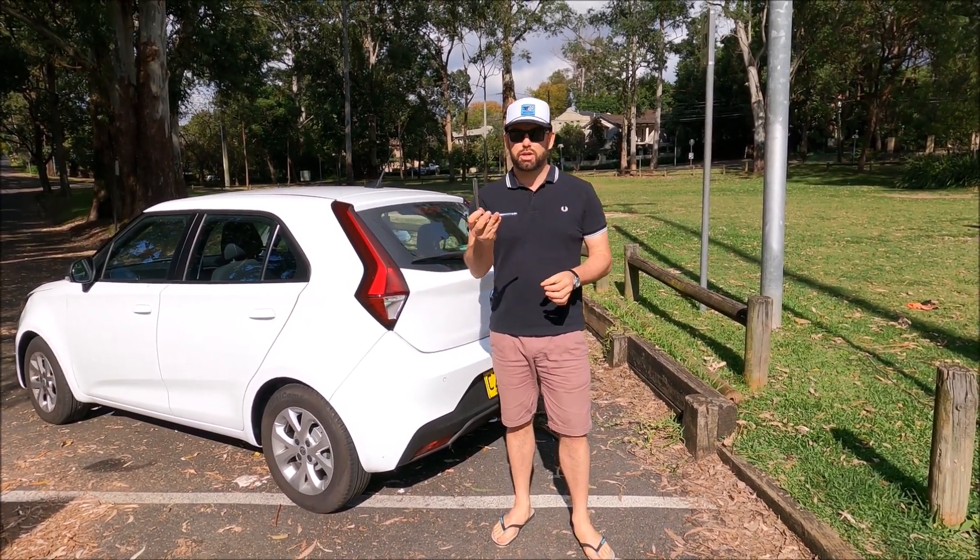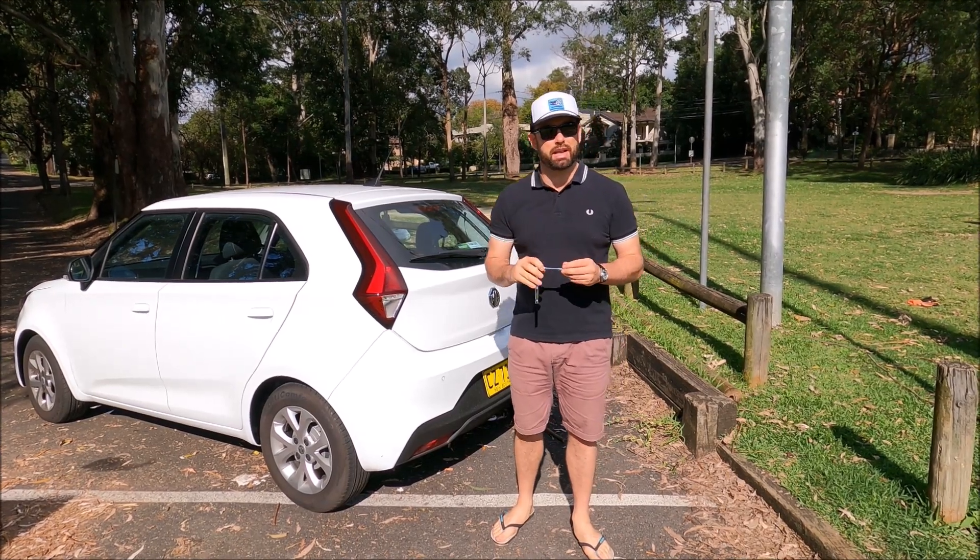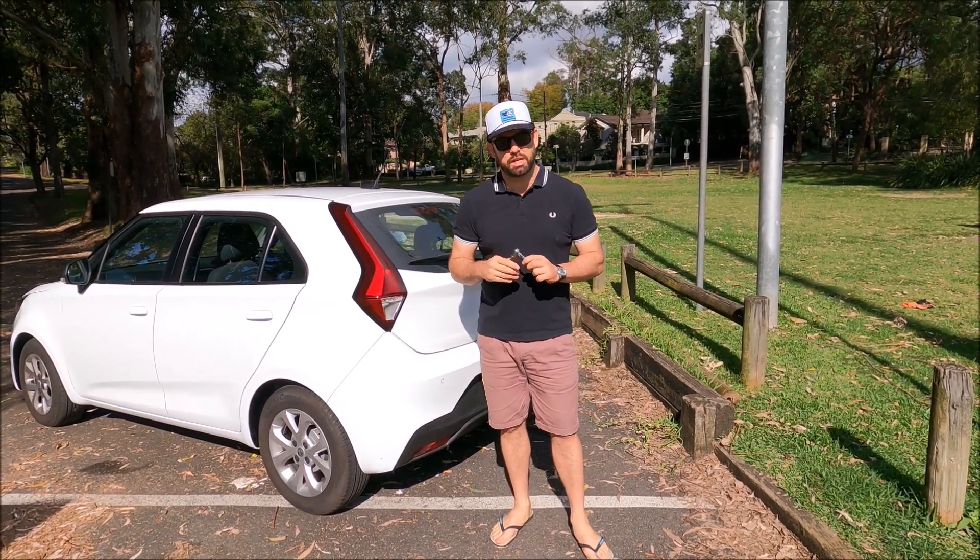It's very simple but you do need a tool. The tool is a 10 millimeter socket or spanner. It's a lot easier with a socket and you'll see why in just a second.